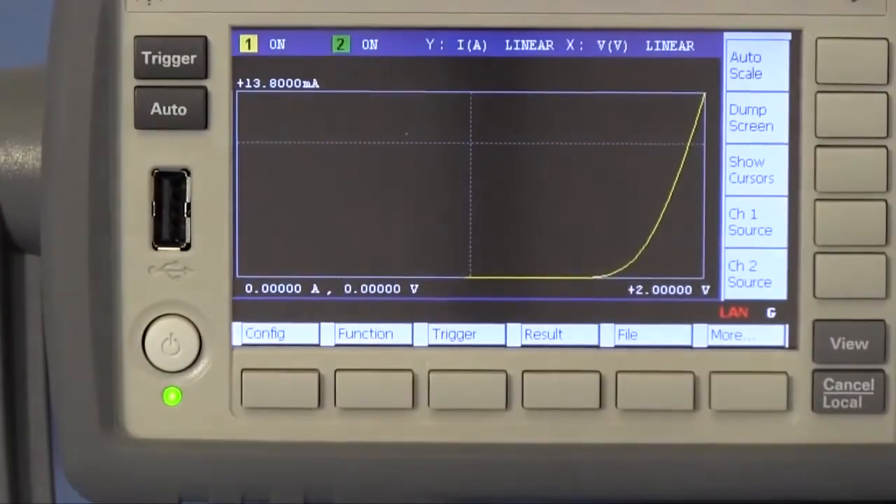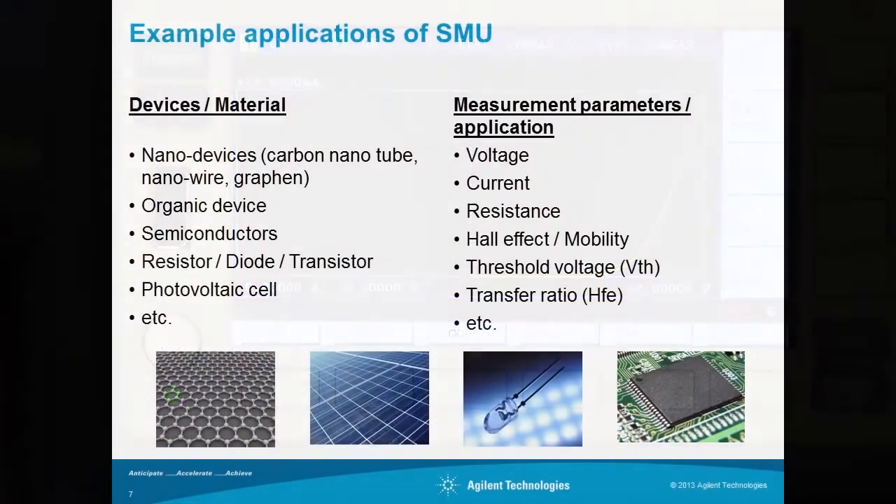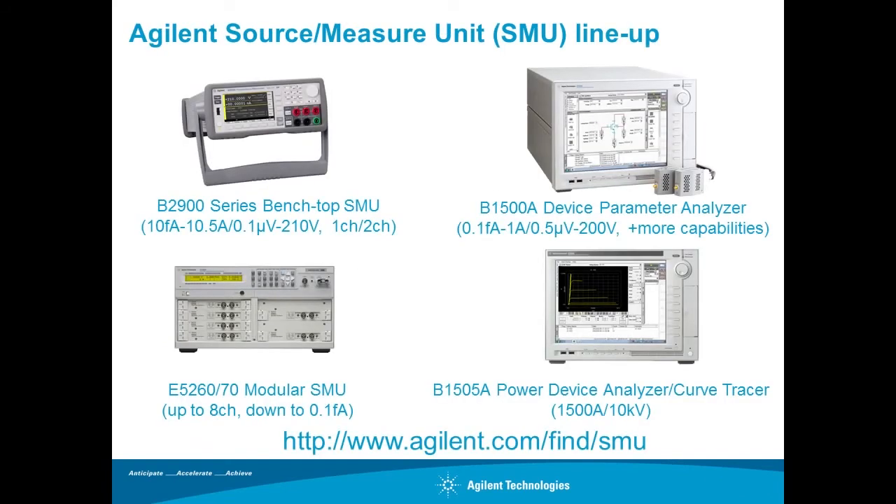The measurement has been completed and the IV curve appears on the display. With just a few steps, the SMU enables you to perform IV measurement very easily and quickly. The SMU can be widely used for various applications measuring voltage, current, and resistance. Agilent has a wide range of SMU lineup, so you can find the appropriate SMU solution to meet your measurement needs. For more details on solutions, applications, and measurement techniques, please check agilent.com.